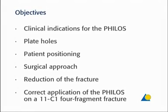The objectives of this exercise are to explain the clinical indications for the PHELOS, the various plate holes, the patient positioning, the surgical approach, the reduction of the fracture, and the correct application of the PHELOS on a 11C1 four-fragment fracture.